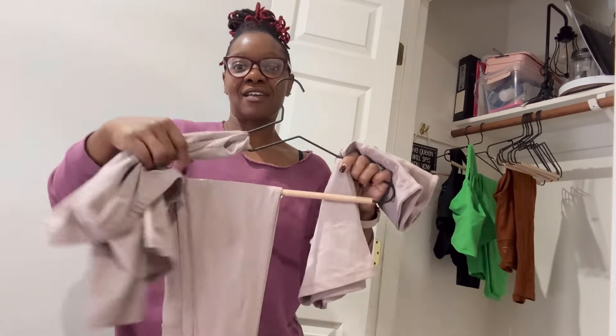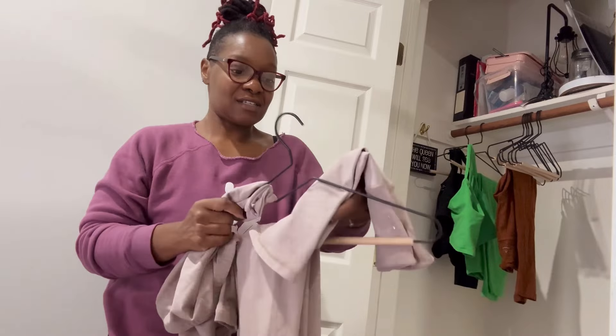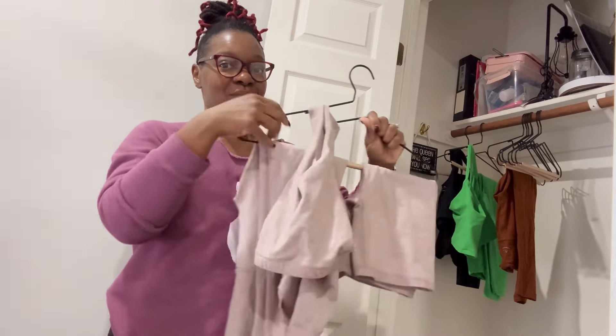Some of my matching pieces have not only the pants and leggings but I also have the shorts for like hot yoga. So I'll just slide these in next to them so that they stay color coordinated — both the shorts and the top are right here in the middle.